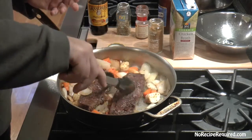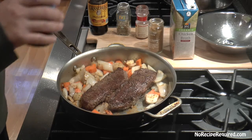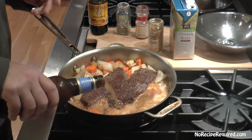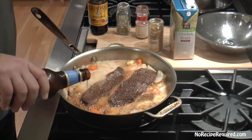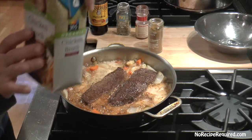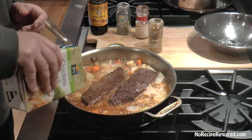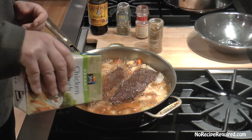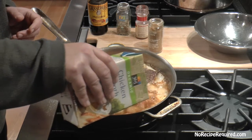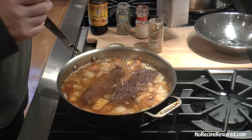Then I'm going to add our beer. I'm using Blue Moon, which is a pretty light, lighter-style beer — not like a stout — so it's gonna keep the short ribs a little lighter. There are a million Colorado craft brews if you want something different. I'm gonna cut that with chicken stock, about half and half, beer versus chicken stock.